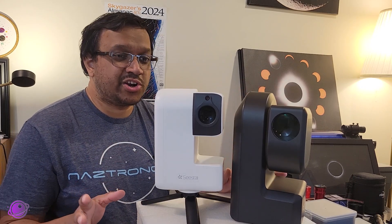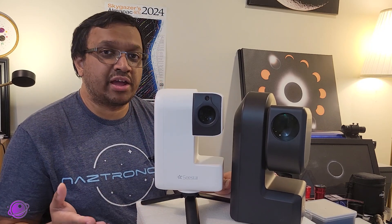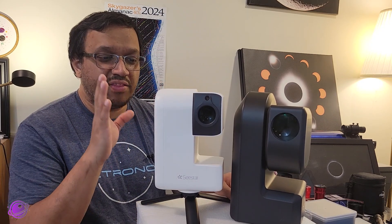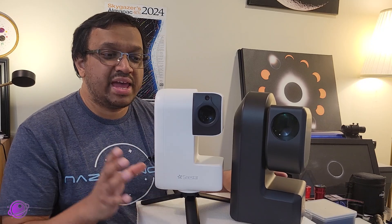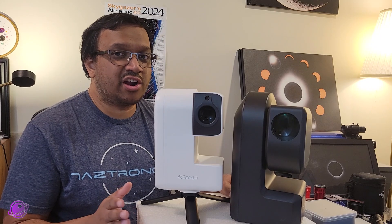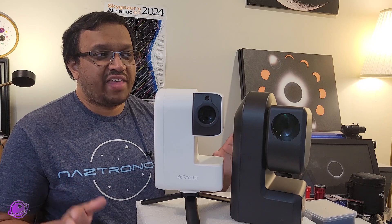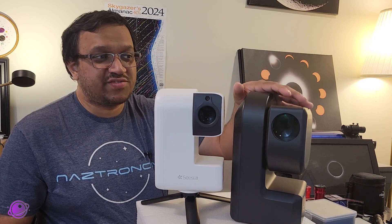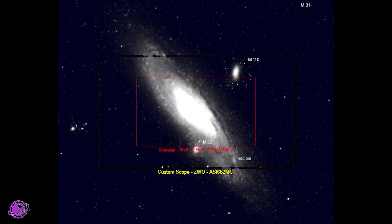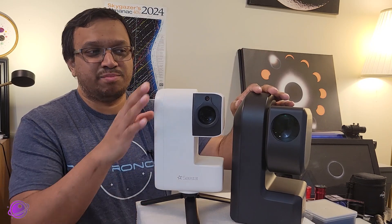So the field of view is something to consider because the S30 is wider. From experience, I know that a wider field of view setup is much easier for beginners. So if you are just starting astrophotography, that's something to keep in mind. With the caveat that the field of view on the S50 and the S30 are not that far apart — they're both F5 telescopes, just very slightly different. It's like comparing one cat to a slightly smaller cat.